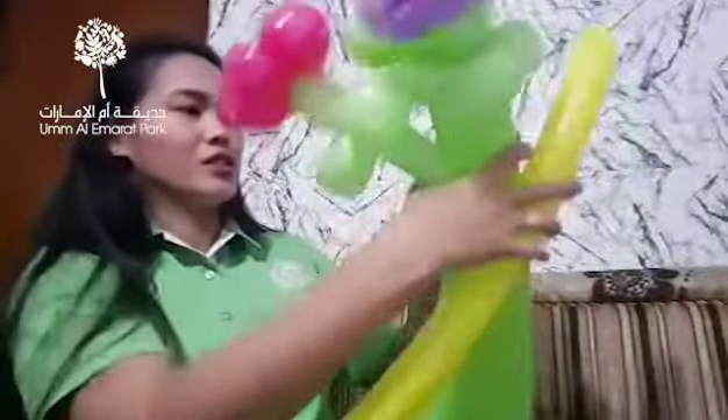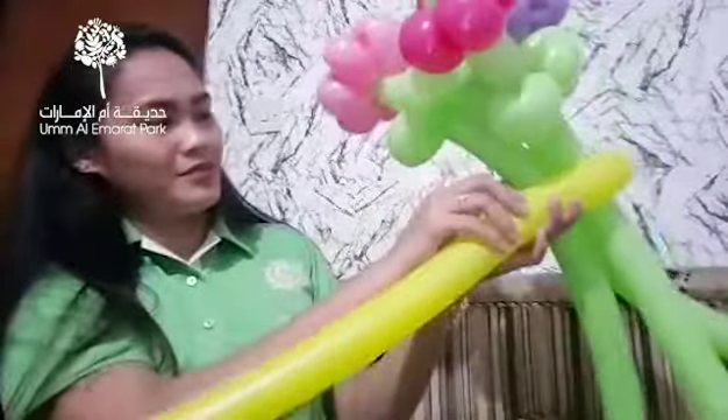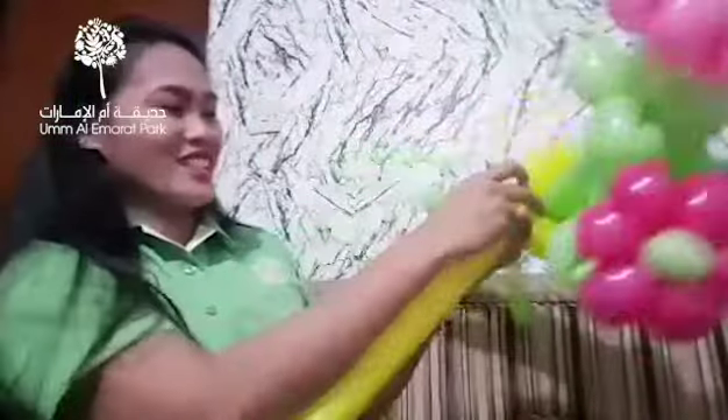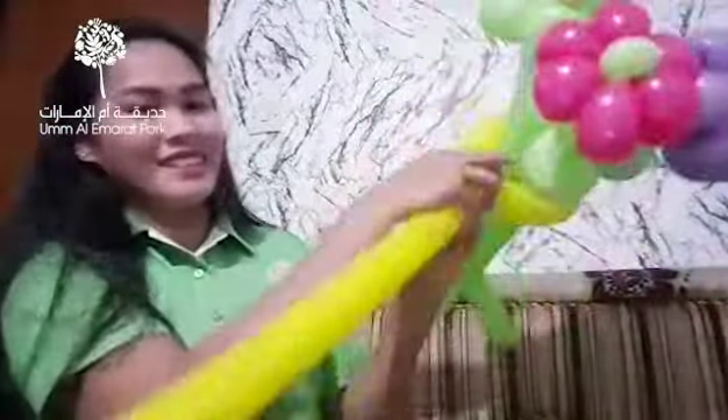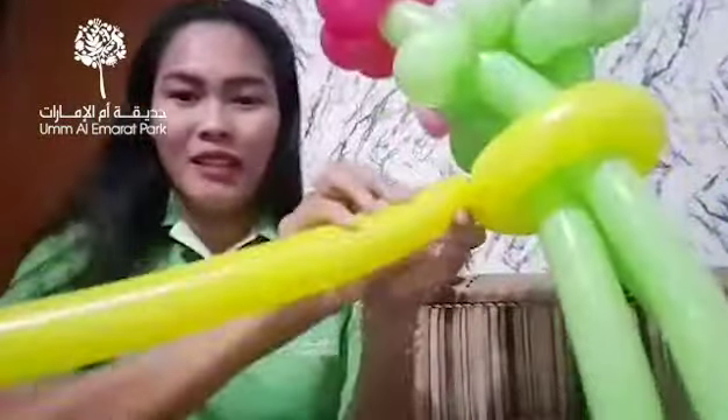So I will need one more balloon — a 260 yellow. I just have to curl it and remove another little bit of space. Like this size. Now you have to curl this around on this side — you have to not snap this one. I use a burner and then I just tie it. Another small bubble — let me make a small bubble.